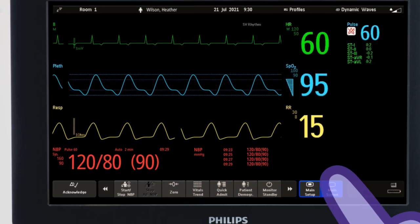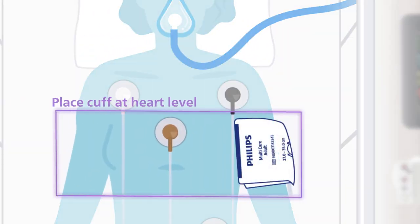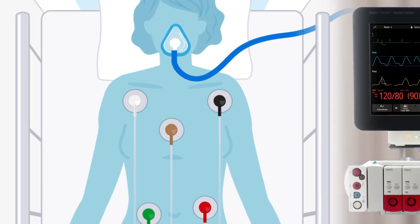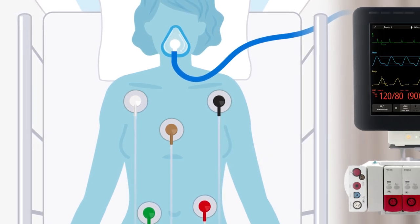Cuff placement is typically the upper arm at the same level as the heart. Thigh placement is also possible if the arms are not readily accessible — for example, if an IV is in place.